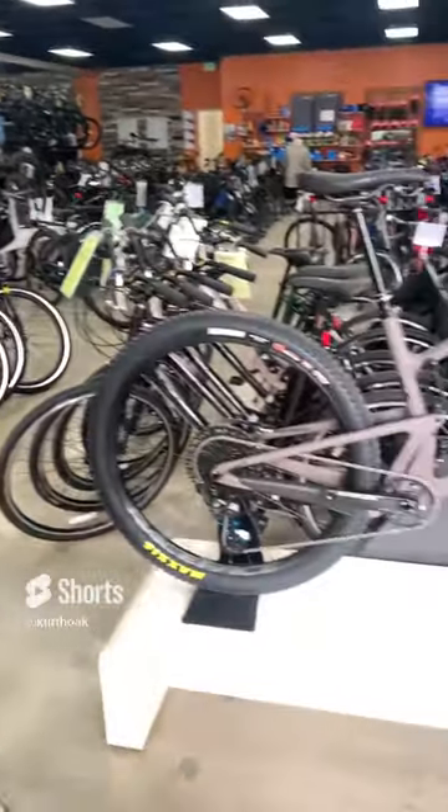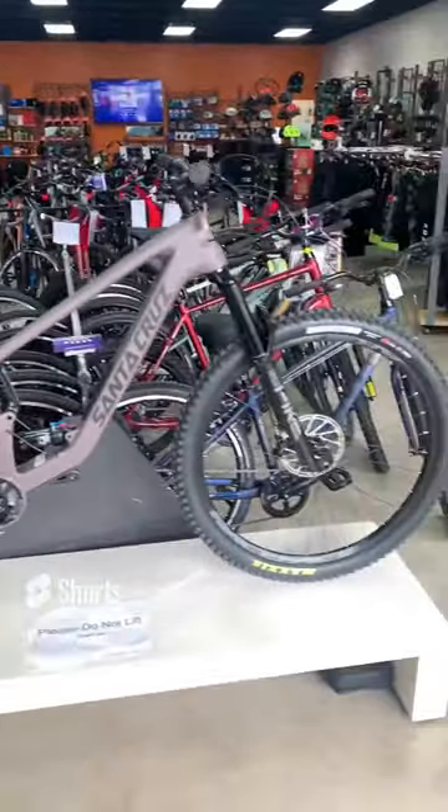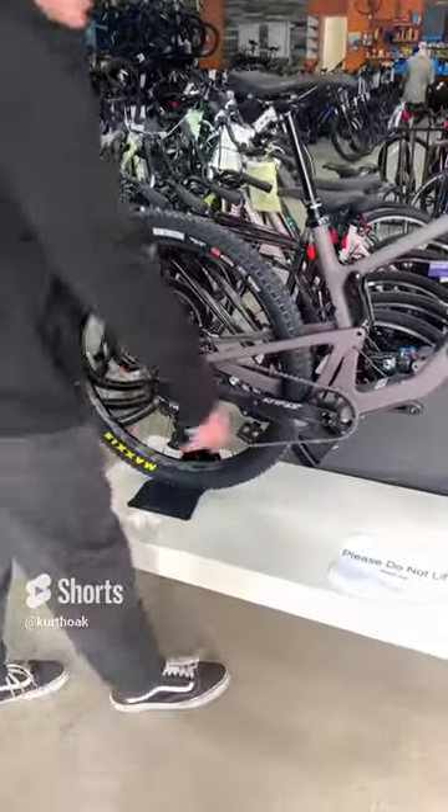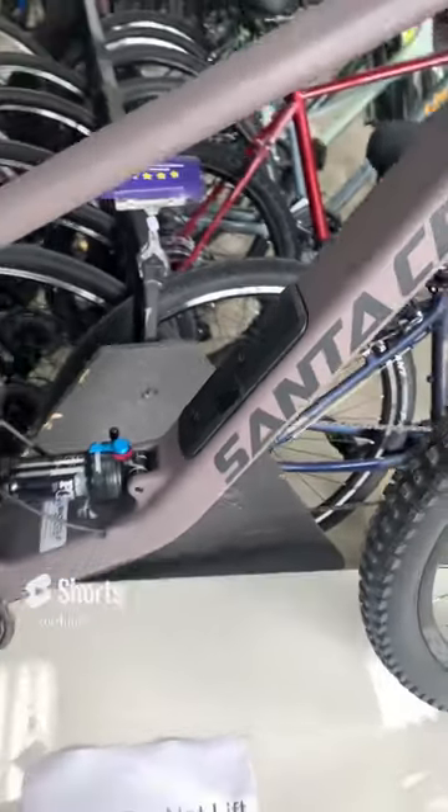This is the Santa Cruz Tallboy V5. With this being the fifth iteration of the bike, there have been a few additions to it, most notably the glove box right here in the frame, just like many of the other Santa Cruz bikes that we've seen in the past.